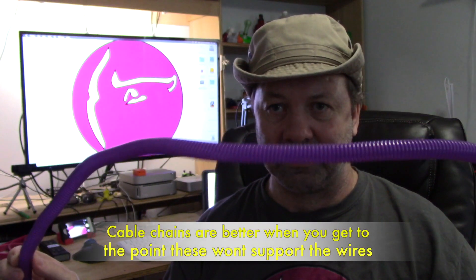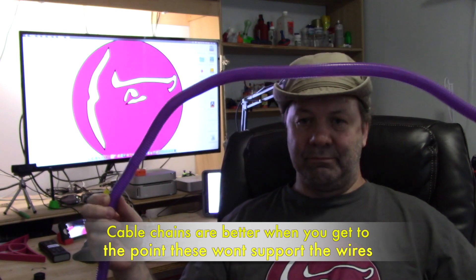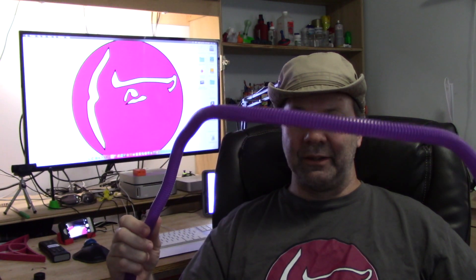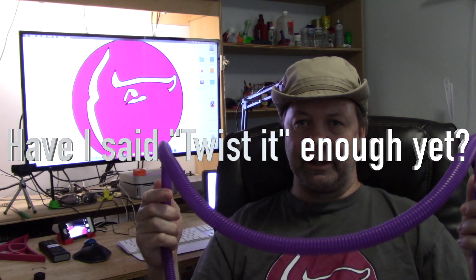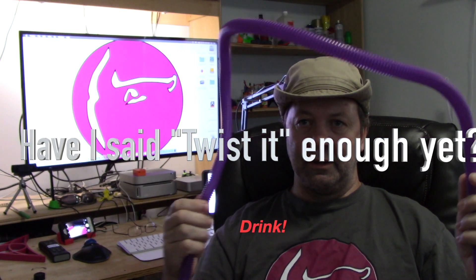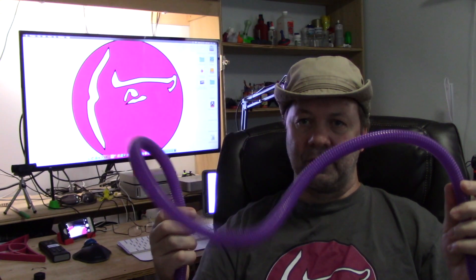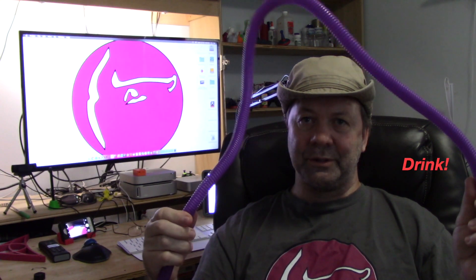It's only going to do so much — if you have seriously heavy wires or extremely long spans, it's not necessarily going to lift them. But as you can see, I'm two and a half to three feet across and it's holding itself up. If he's got a sag, all you have to do is twist it, and when it moves it'll stay up. If it doesn't, twist it some more. Keep going and it'll get rigid, move, and stay up.